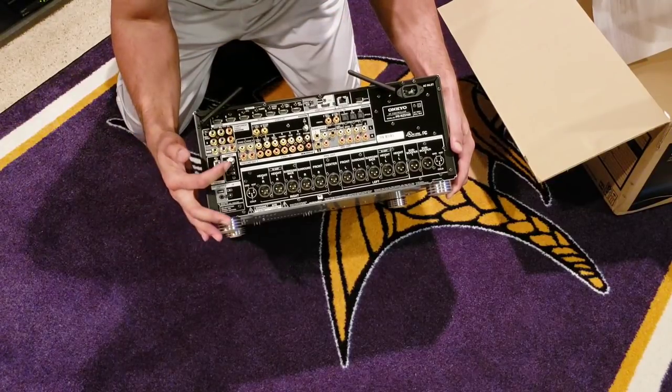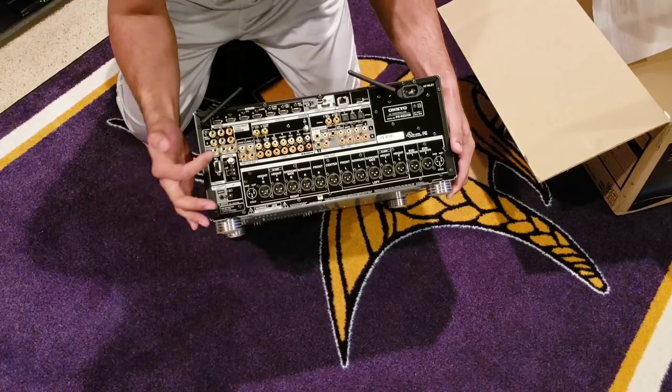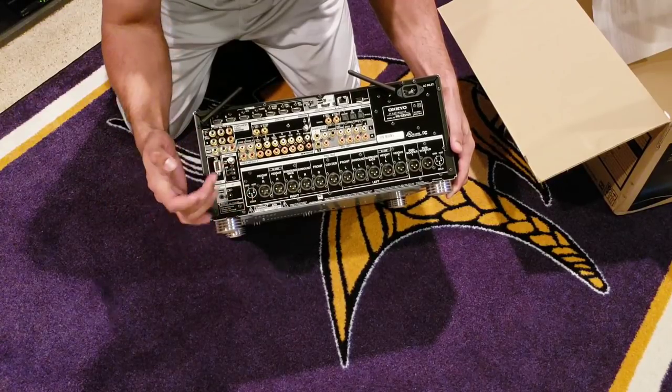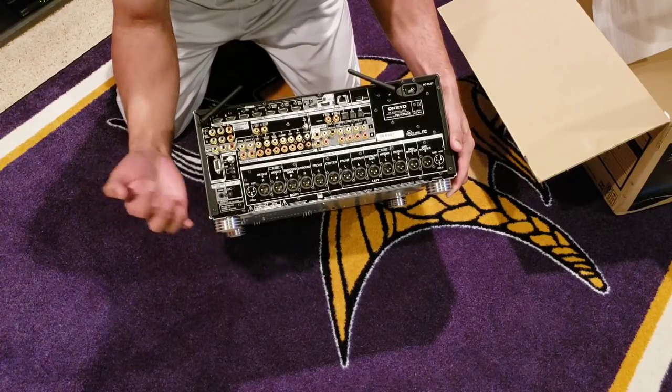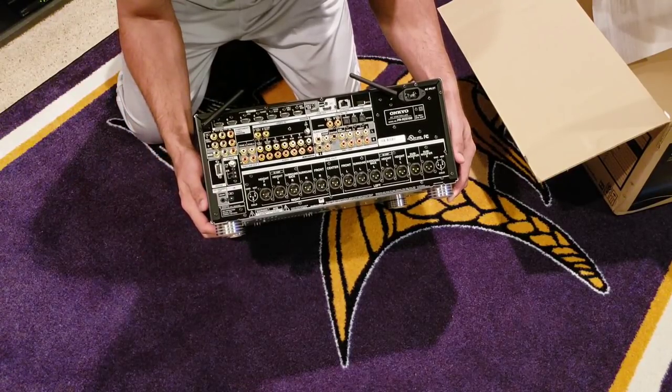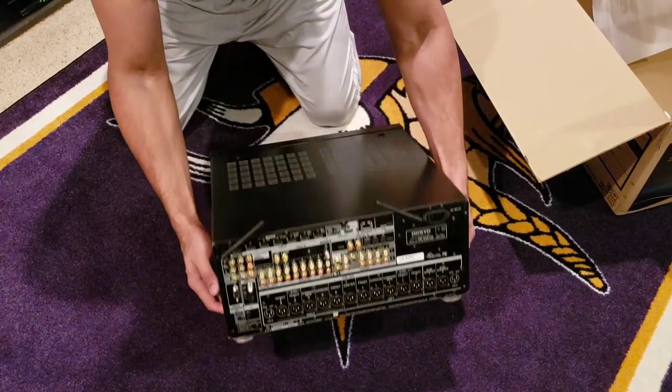You also have a power adapter trigger, FM/AM antenna, component inputs, zone one and zone two pre-outs, all your RCA inputs, and a trigger output for your amp — which I'll be using. There's also an infrared adapter input if you need to hook that up.